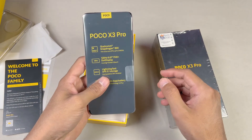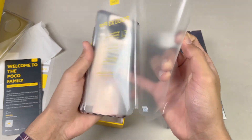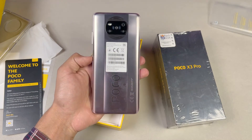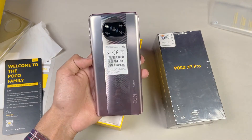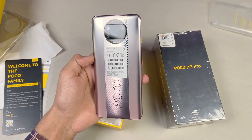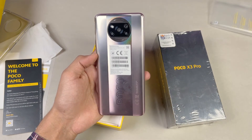Now let's take the phone out of its plastic. Here is the Poco X3 Pro in the Bronze color. On the sides — left and right — we get a matte finish, while on the inside we get a glossy finish. The design language is the same as the Poco X3.